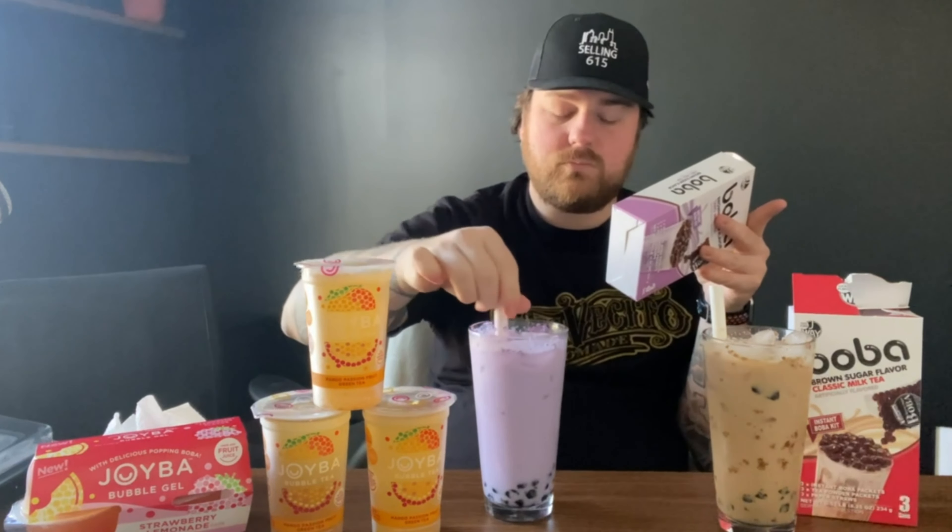What you do is cut a slit in the taro packet and microwave it for 20 seconds, then check the consistency or the firmness. I poured the milk tea flavoring in there, mixed it with two ounces of hot water, stirred it up till it all dissolved. It says seven fluid ounces of ice, and then you can do milk or water — I put milk. Then you pour the boba on top, serve with a straw, and let it work for a lot of the drink to sip for three minutes before consuming.